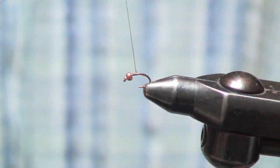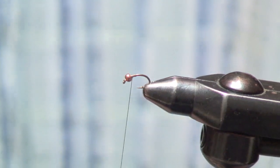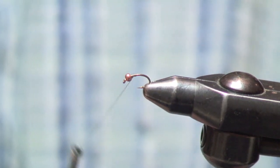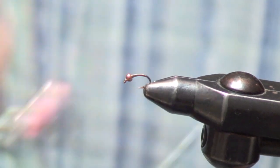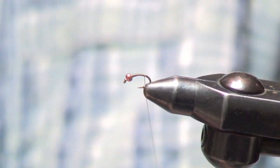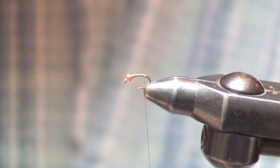Alright, we're here with Ben Turpin and he's going to be tying his pheasant tail. This is a real basic pheasant tail — a pretty simple tie. It's a size 18 scud hook with a 5/64 copper bead. Just going to wrap down to the bend of the hook and cut off about eight little fibers of pheasant tail.